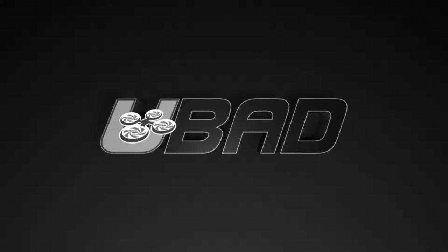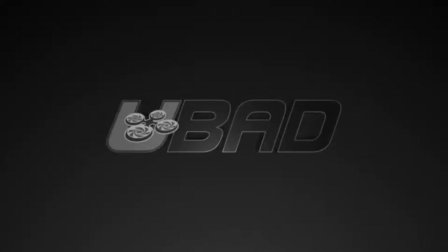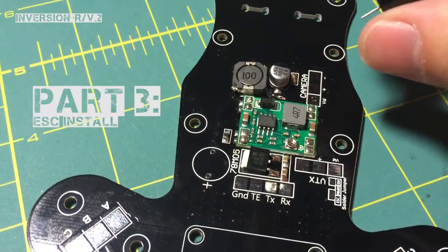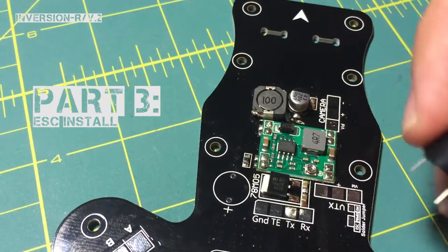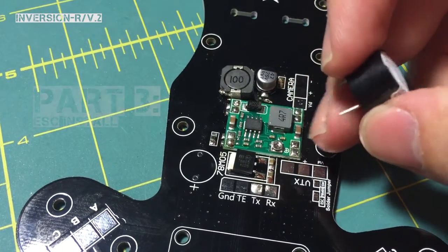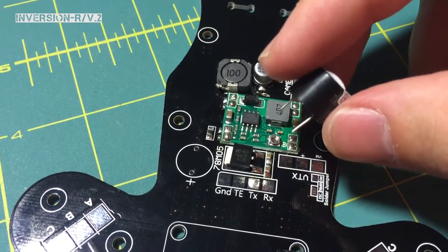Okay, I'm back now. This is going to be another part of the Inversion V2 PDB. What I'd move on to now is the buzzer. It's a good-sized buzzer — a lot louder and a lot bigger than a lot of the buzzers that come on any other boards.